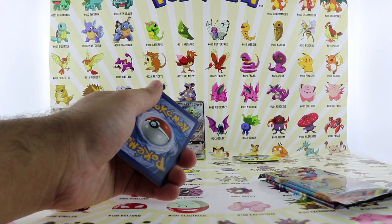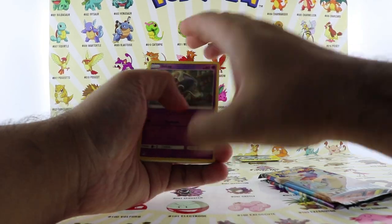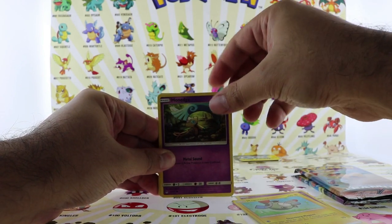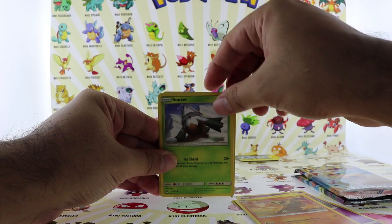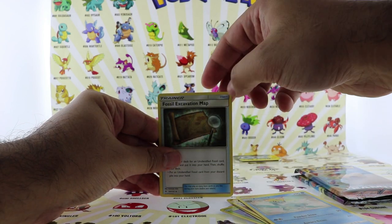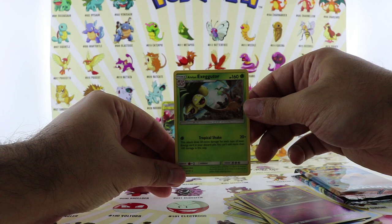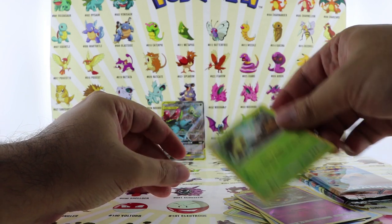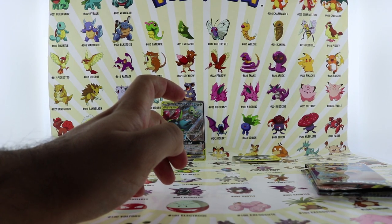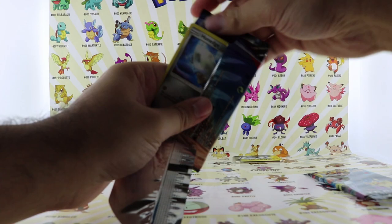This is the code card. So far no holograms or rare cards. We'll see what we're gonna get in the Team Up — hopefully we get something cool, something rare to add to our collection.